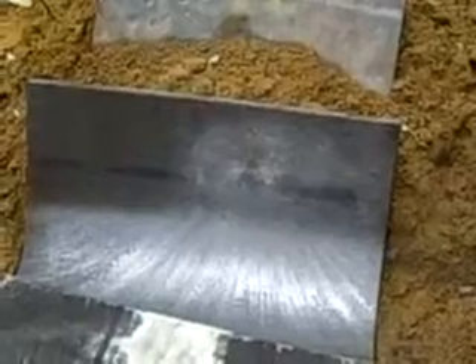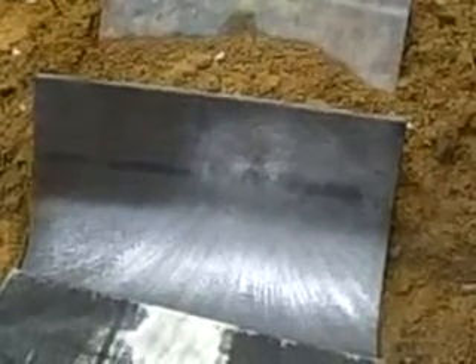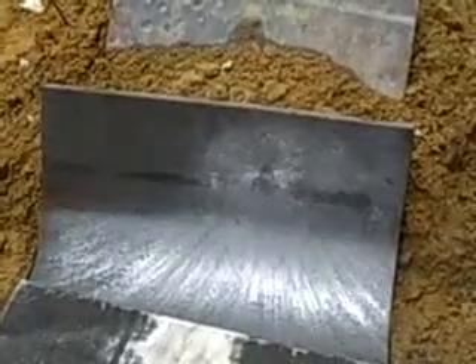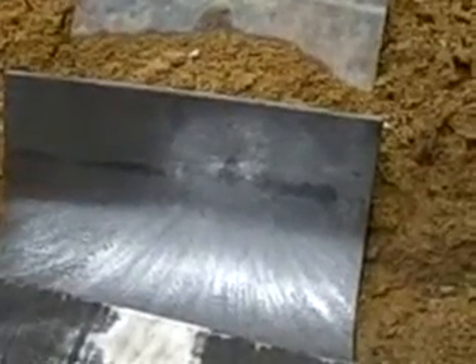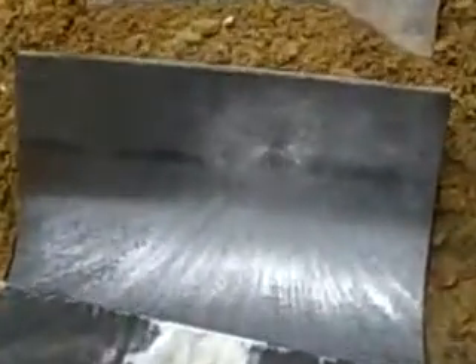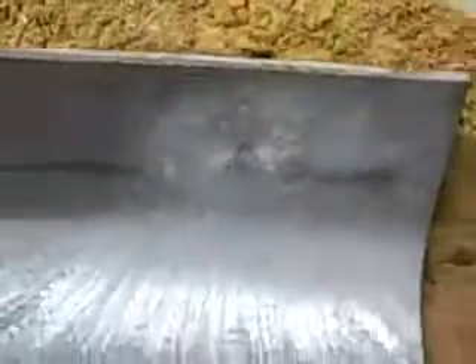There's at least about 5 rounds just in that little point. We also put another 8 rounds of 7.62x39 shot through SKSs, 4 rounds per SKS at the same time. And as you can see here, this is where we hit with the SKSs. Zero penetration — absolutely nothing. And also there's no deformation in the backside. Absolutely no deformation in the backside.